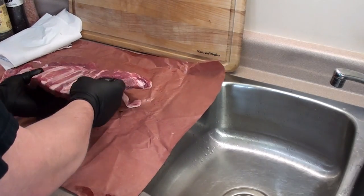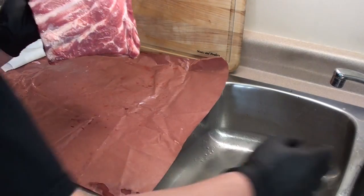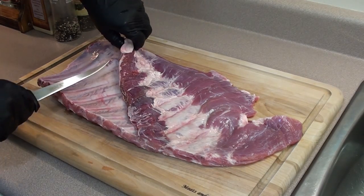Start with a fresh rack of ribs, give it a rinse under some cold water, and pat it dry with paper towel. Then go in and skin and trim the ribs.